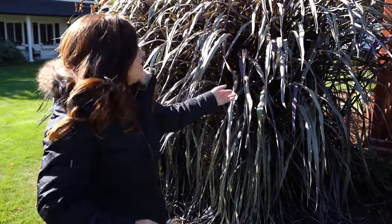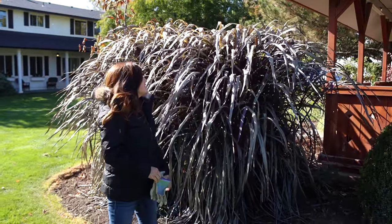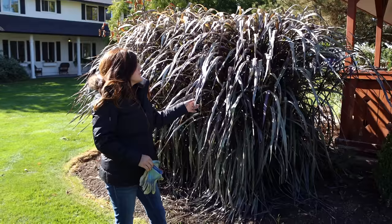Hey guys, how's it going? So today I'm running around the garden just cleaning up some annual plants that I have in the ground because it's been pretty cold. It's not super cold right now, but it's gone down to 21 degrees and right around that area, and you can see that some of my annual grasses are looking kind of bad.